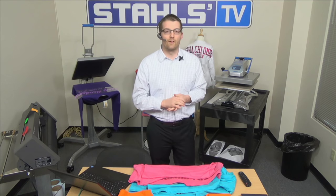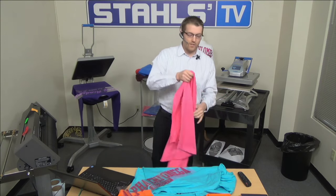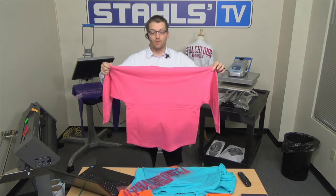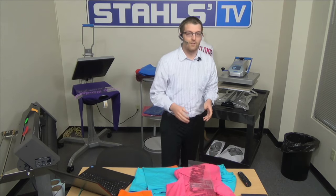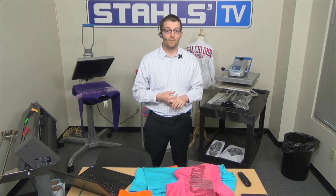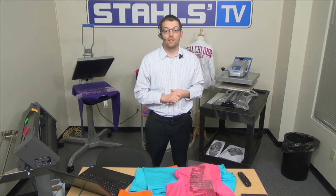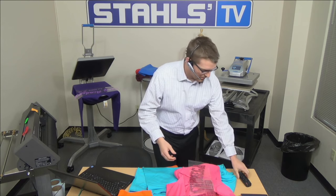Let's start with the very basics about the billboard crew we're decorating today. This oversized garment is extremely popular right now in the market. There are a number of blank apparel providers selling this garment, and it's very popular in resort towns, on college campuses for Greek apparel, and it's starting to translate into other markets. Tons of opportunities like bridal parties, schools, and dance teams. We want to thank Pennant Sportswear for donating the garments today — they've extended a discount to all viewers. Stay until the end for the discount code.